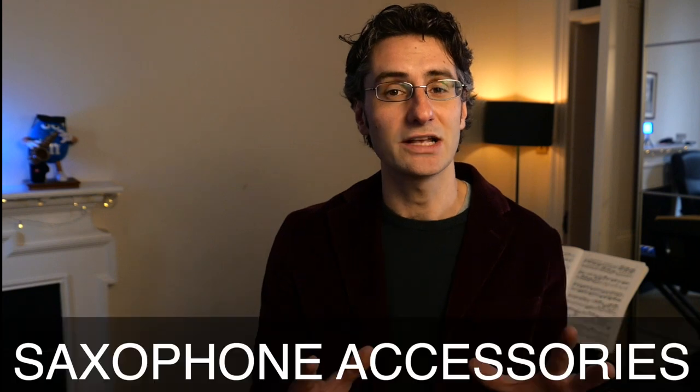So today we're going to talk about saxophone accessories, because having a lot of accessories is super important to become a great player. So let me get my case and I'll show you everything I have.